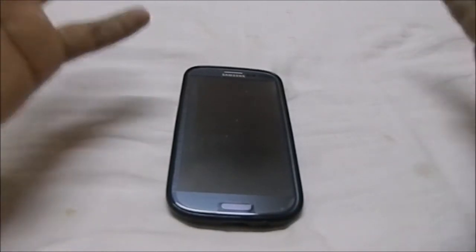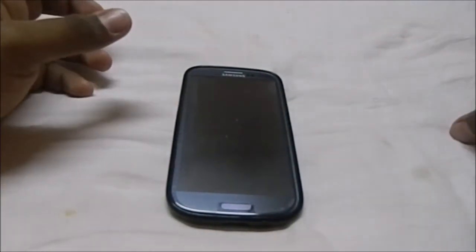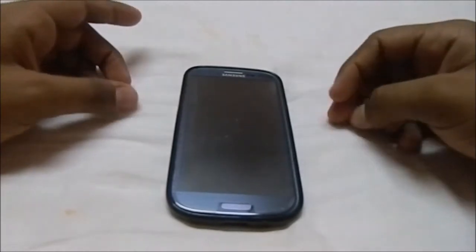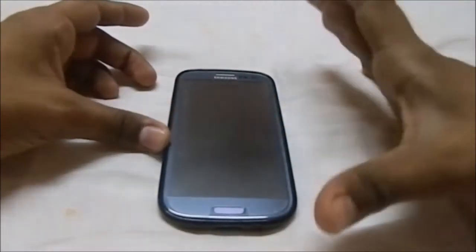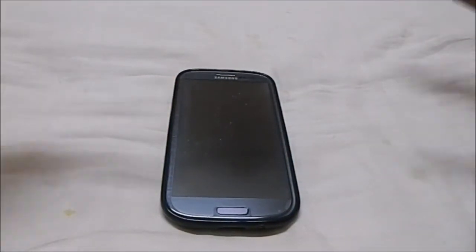Now let me tell you guys what it is. If you enable the Peek function and you get a notification, within 10 seconds after you get the notification, the phone will listen to two of its sensors: the gyro sensor, the accelerometer, and the proximity sensor.